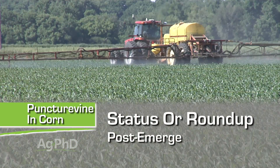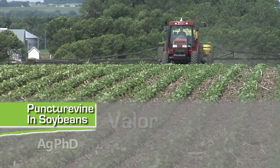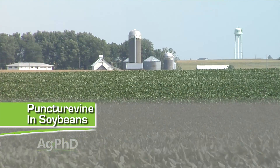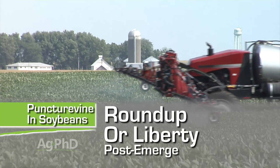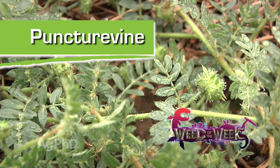Post-emerge in corn, we would probably say run with Status, but again Roundup is real good. Turning to soybeans, we'd like Valor and Treflan down — those are probably your best options there. Post-emerge, nothing real great other than Roundup; Roundup or Liberty would be your post-emerge options. That's it for our Weed of the Week, puncture vine. Stay tuned — Iron Talk is coming up next.